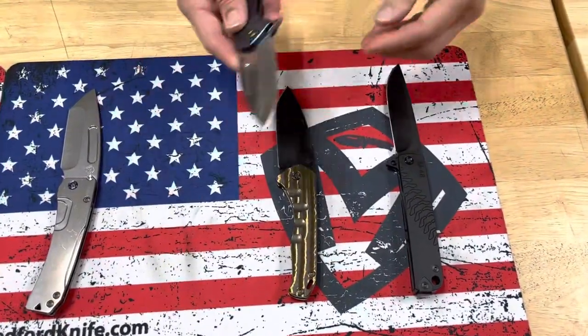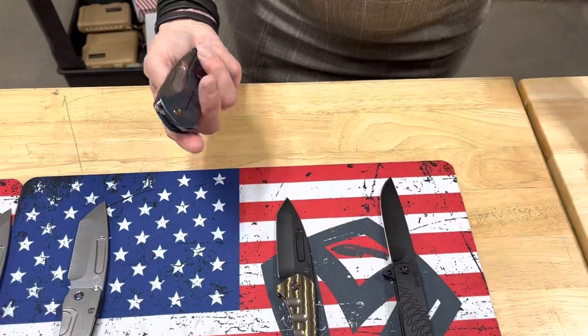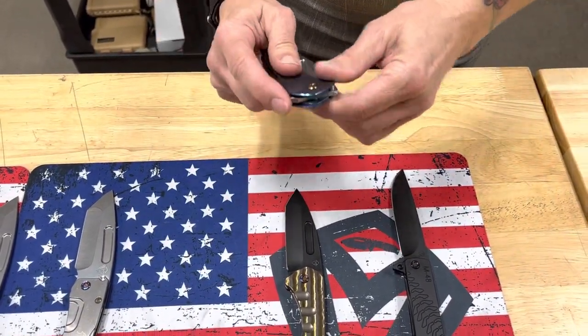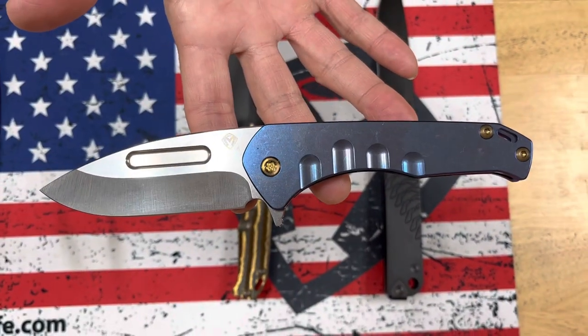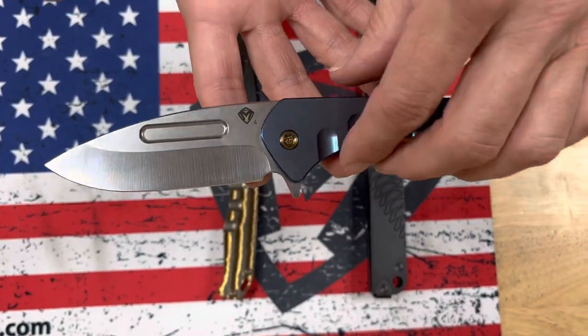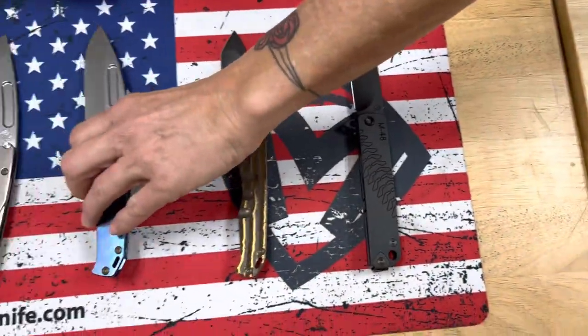Next one is almost identical to the Praetorian Slim, but with a flipper tab — so the Praetorian Slim Flipper. S45VN, tumbled drop point with blue handles, bronze hardware, and clip. Lovely combination there.